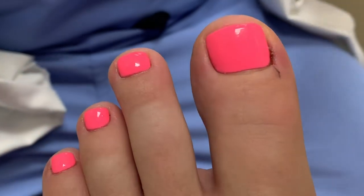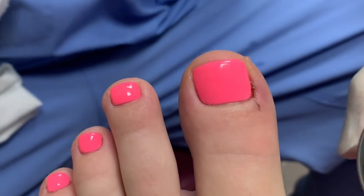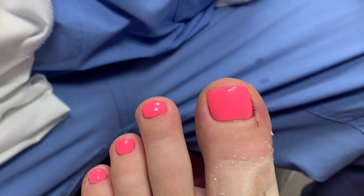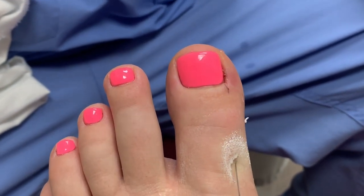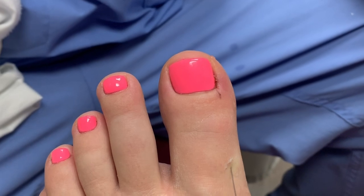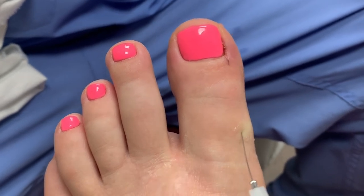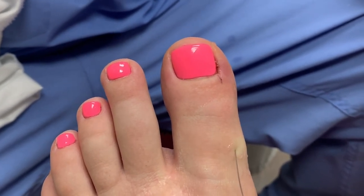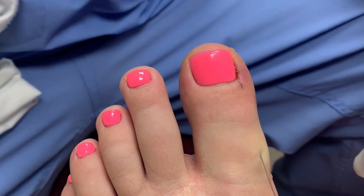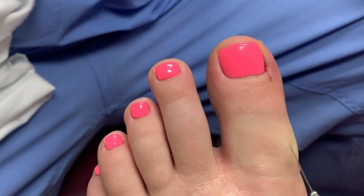So we have an ingrown nail on the outside of the corner here. Here comes the cold spray — very cold. We'll just let the anesthesia kind of run down the side, make a big ring around the toe. Maybe five to ten seconds for it to work. What you want to see is that blanching effect — see how the skin kind of turns white. That's how you know the anesthesia is taking. It kind of slows down the blood flow to the surface.